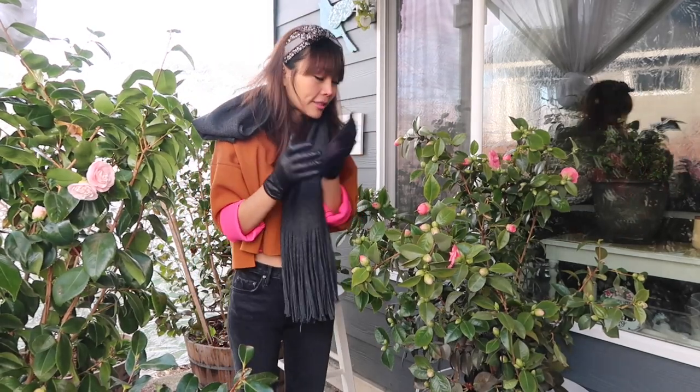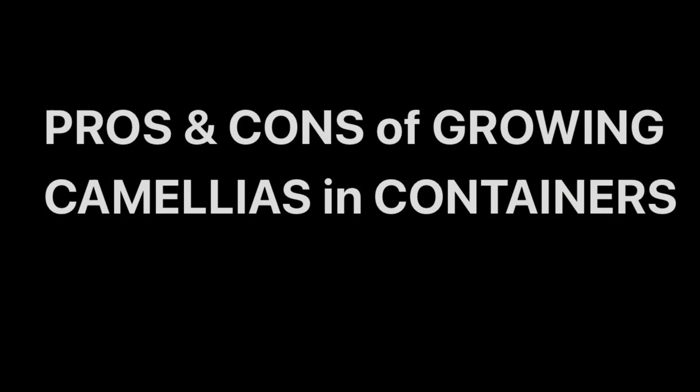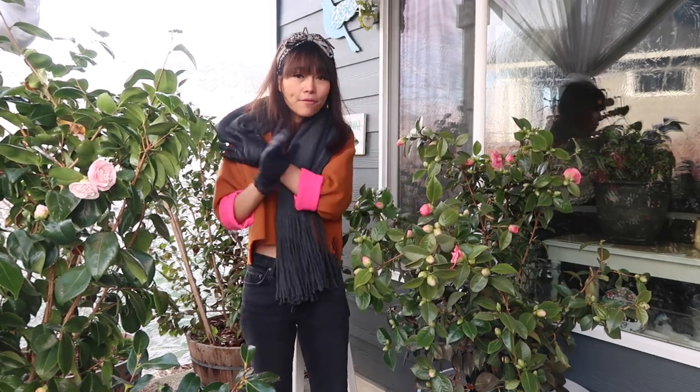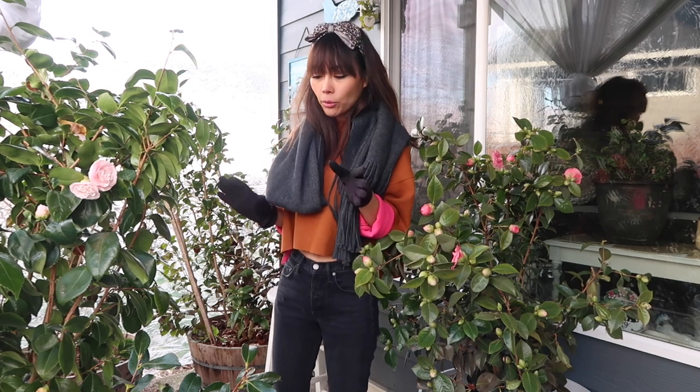So those are my five camellias. Let's jump right into our topics today. The first thing I want to talk about is the pros and cons of growing camellias in containers. My number one pro is the ability to move them around easily — mobility is number one.